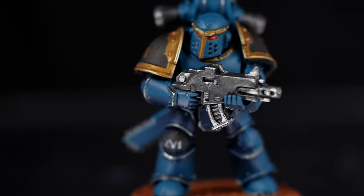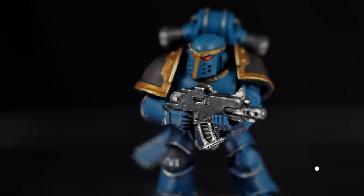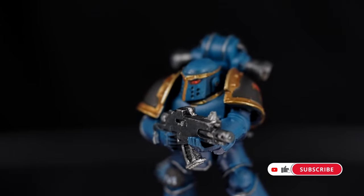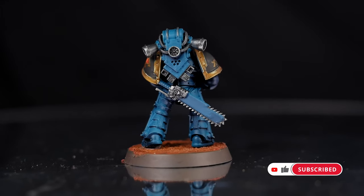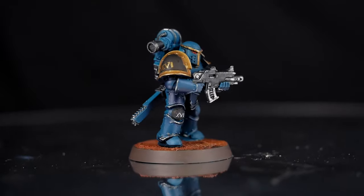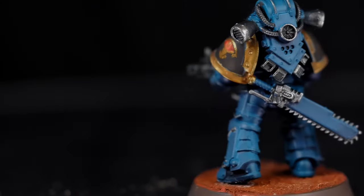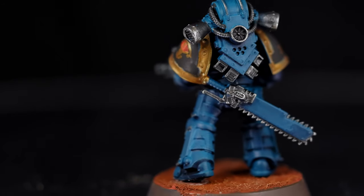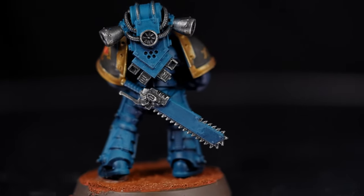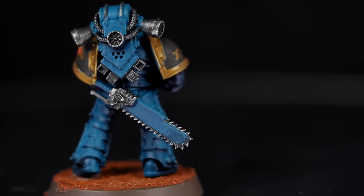Sons of Horus — the bold rebranding of the Lunar Wolves. They got a new logo, a new colour palette and everything. After the Lunar Wolves' great victory at Alenor, along with being named Warmaster, the Emperor also granted Horus permission to change the name of his legion. He initially declined, but a few years later reconsidered the importance of redefining his role within the Imperium, which became much more than he bargained for.